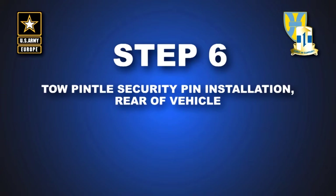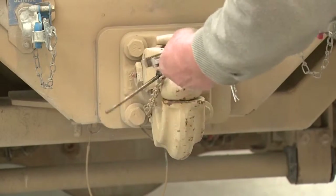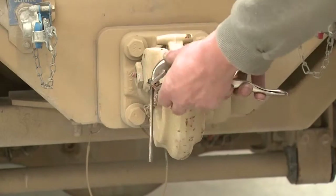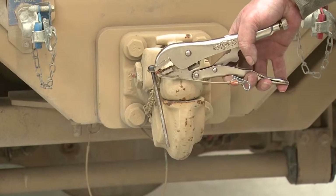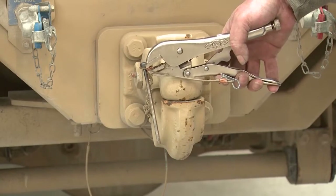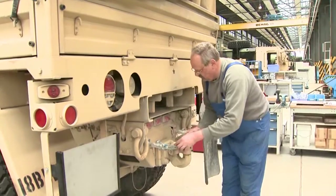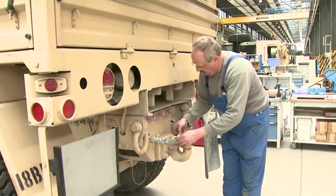Step 6: Install tow pintle security pin to the rear of the vehicle. Remove OEM cotter pin from chain. Thread cable through eyelet of part number FM TV pin. Attach cable assembly to pin lock with the same threading and crimping procedures. Insert security pin through OEM tow pintle travel lock hole and install hair pin lock.